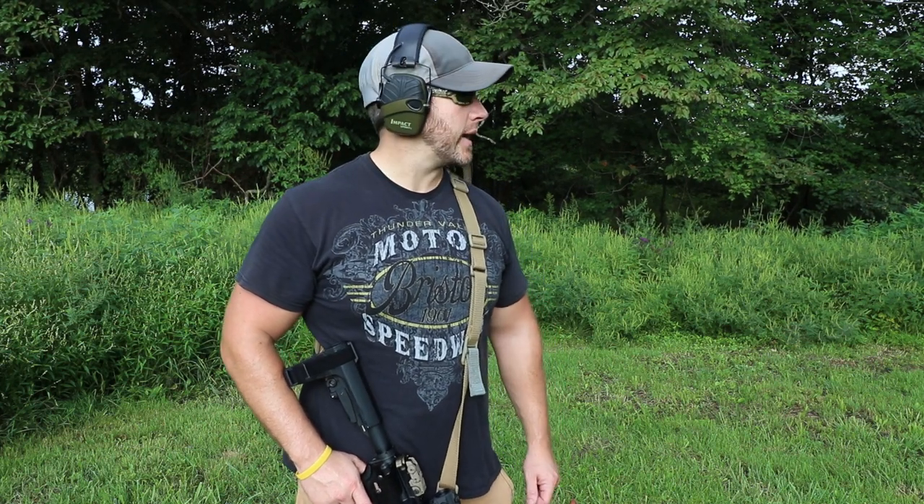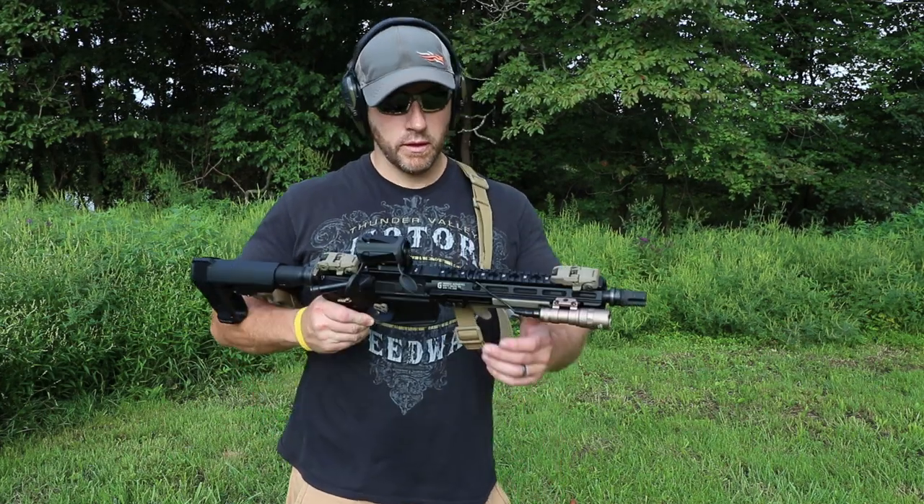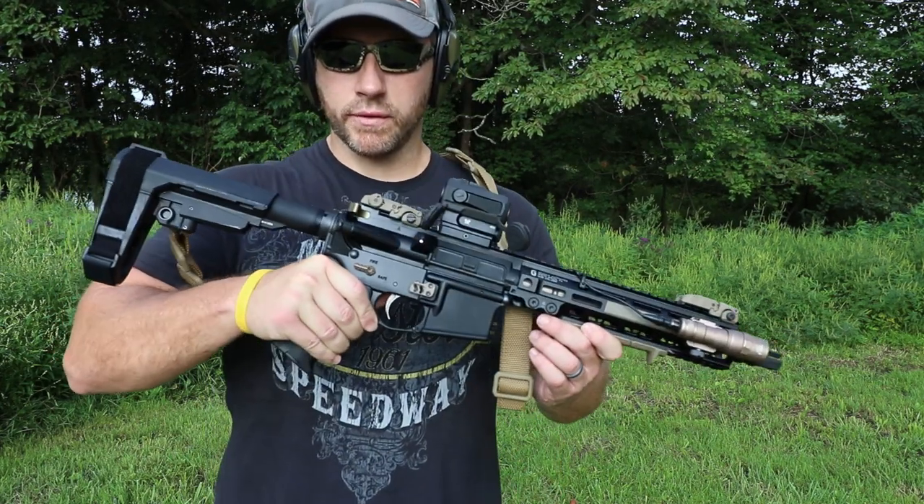How are we doing YouTube? Today I'm going to come out here to my backyard range and just do some close quarter shooting with the 10 and a half inch AR pistol.